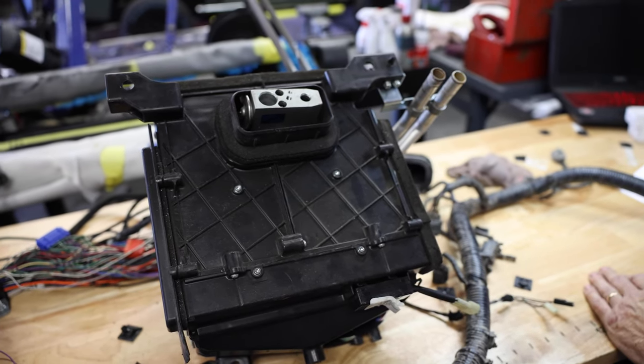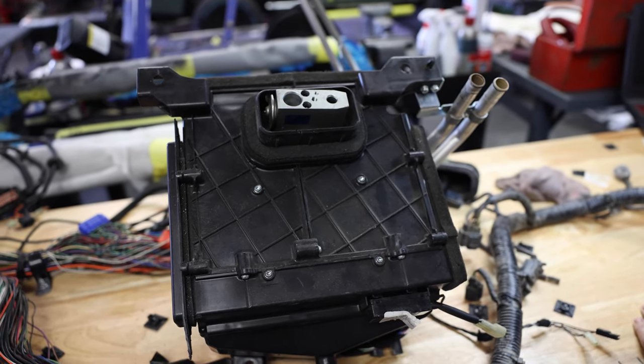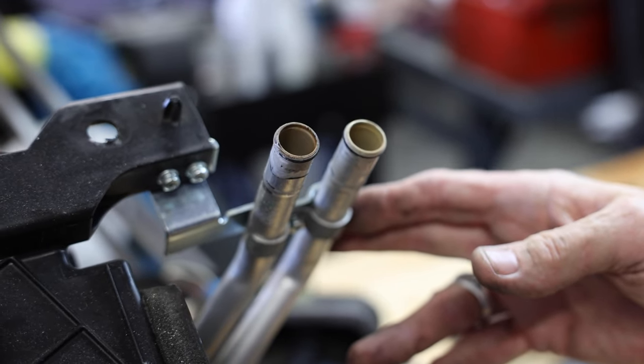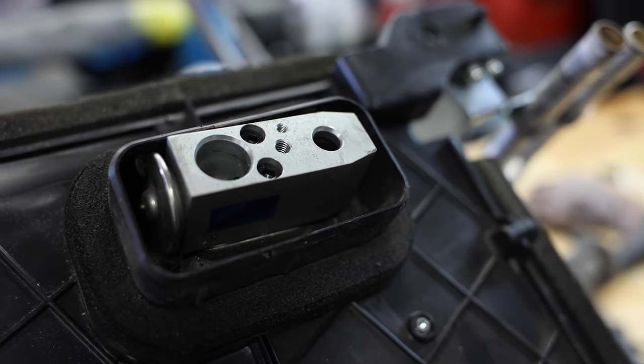Once it's all clean, the heater core we'll flush out. The AC core — the evaporator core — we'll change that and put a new one in, because any kind of dirt that may have gotten into the expansion valve would be a bad thing. So we take it and put a whole brand new evaporator core in the unit.